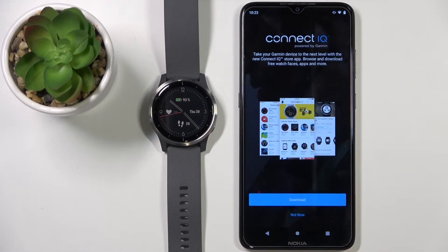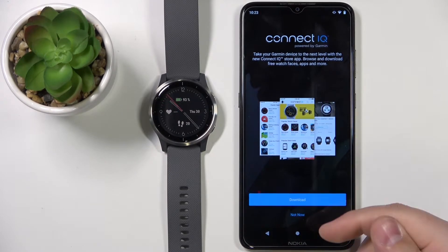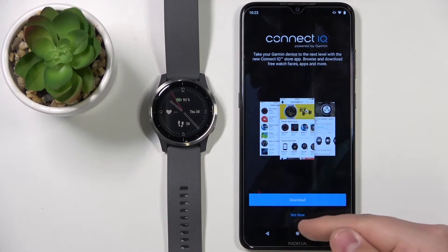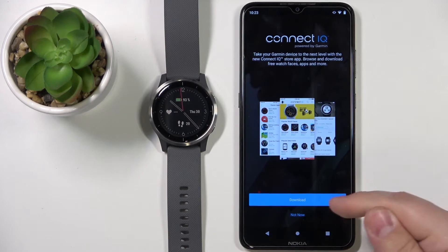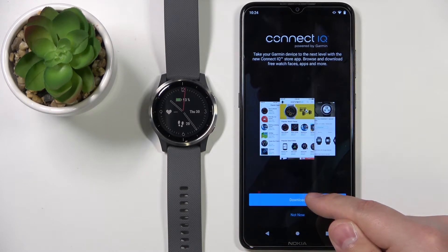Now we can download and install the Connect IQ application. If you plan to install more apps and watch faces, I recommend installing it because it's going to make it easier. But if you don't, you can tap on Not Now to open the Connect IQ in the browser. I'm going to download the app, so I'll tap on Download.